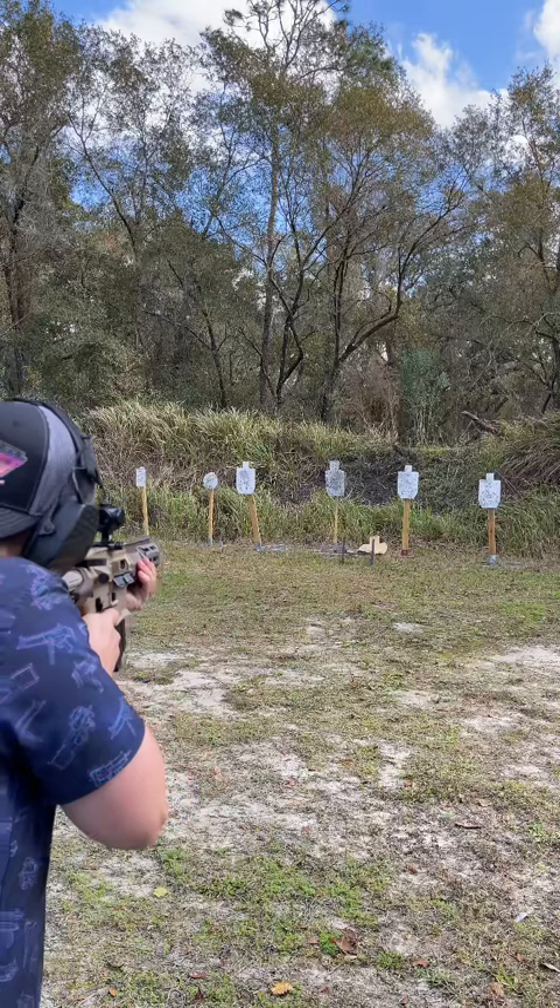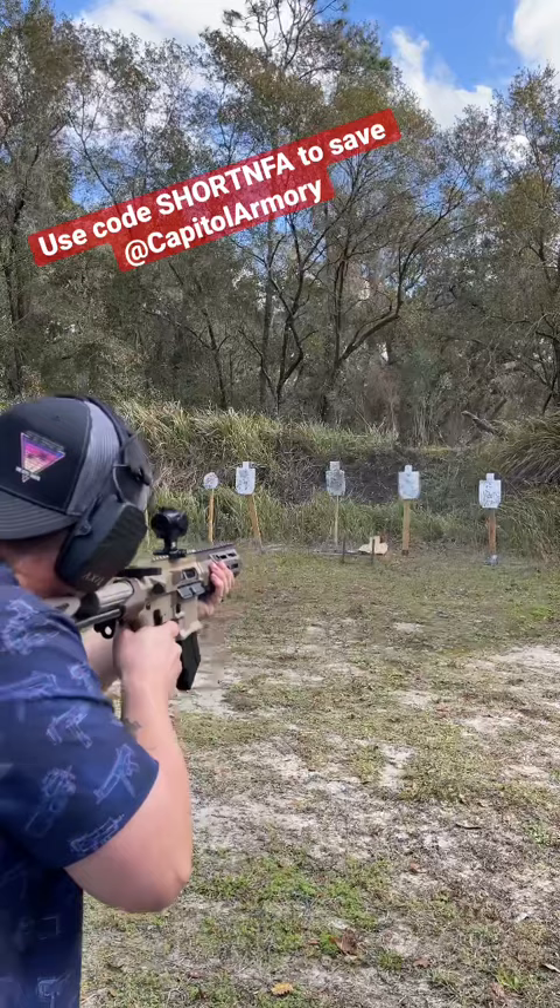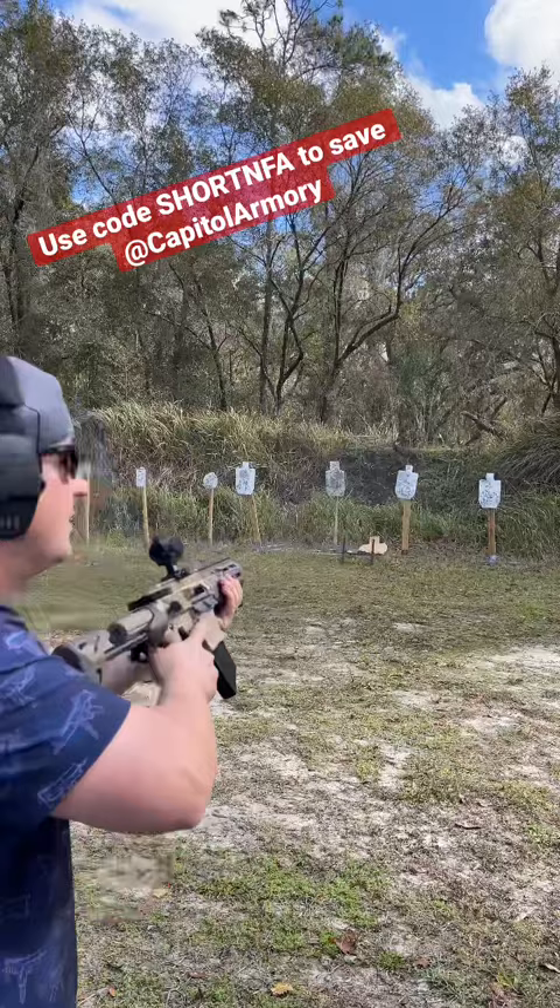Damn! Dude, this thing is badass. Stay tuned for the full review.